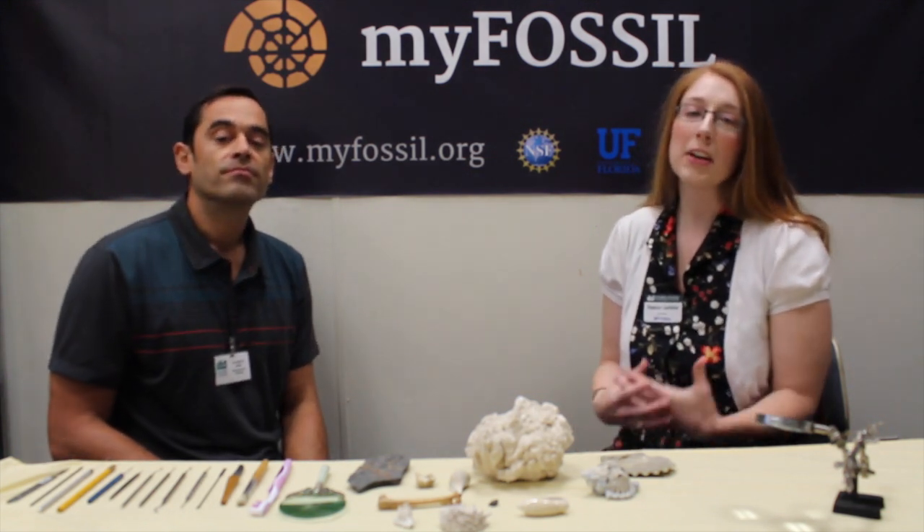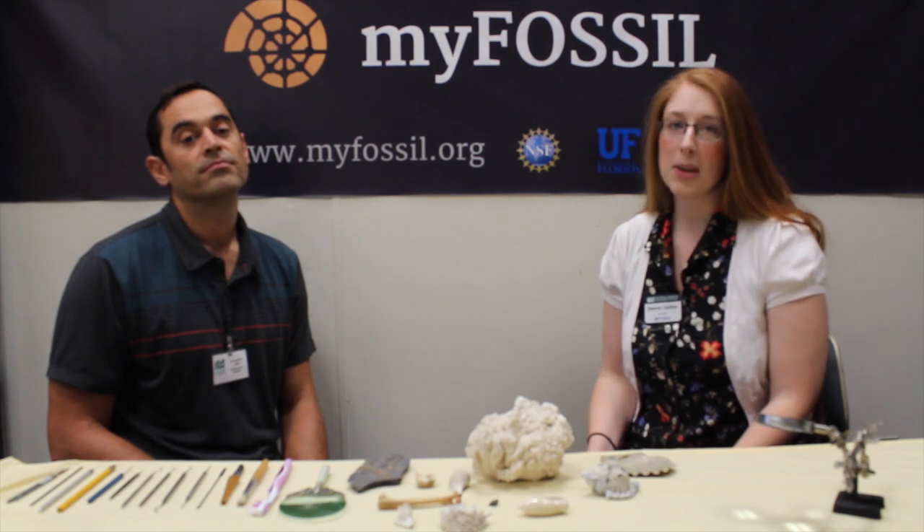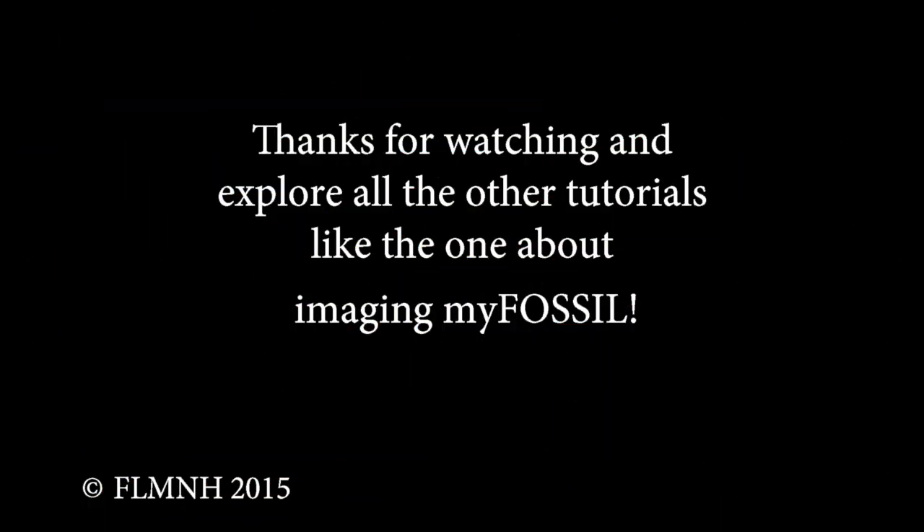For now, stay tuned and have fun cleaning your fossils. Please share your experiences with us and upload images of your amazing fossils to the website. There is a separate photography tutorial on the website as well, because we'd like to advise you on how to get the best images of your fossils. Sharing information and learning from each other is crucial to make this project work — and building a community. Thanks and see you next time. Bye!